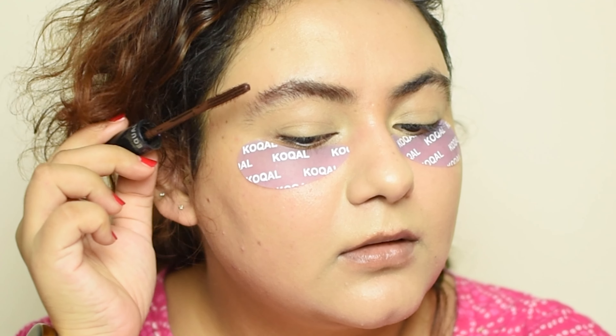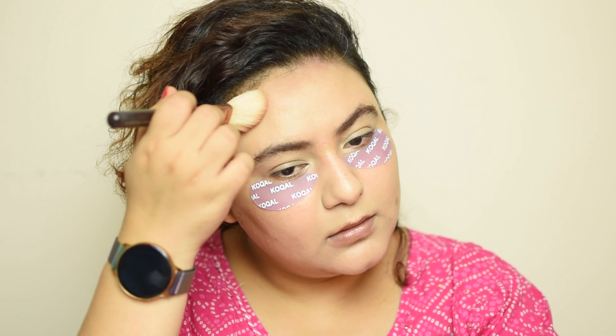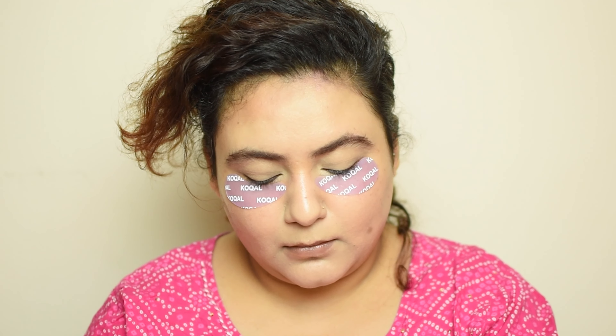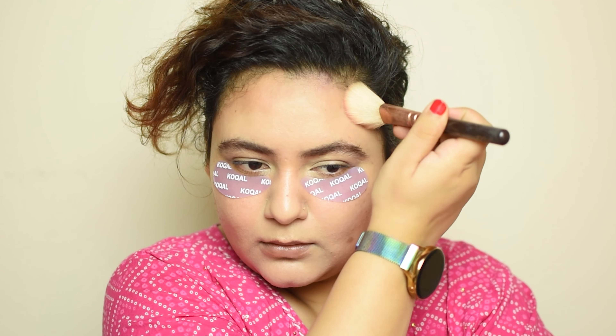I'm going to focus a lot on my eyebrows — they shape your face really well. I really love to apply a bronzer on the periphery of my face because it gives a lot of color, especially when you're doing your makeup in wintertime. On a day like Diwali you really want to have a lot of healthy glow, and that's something the bronzer will help you with.